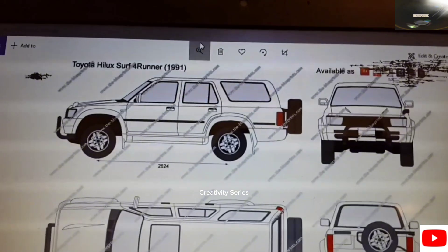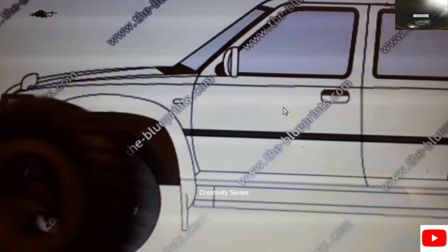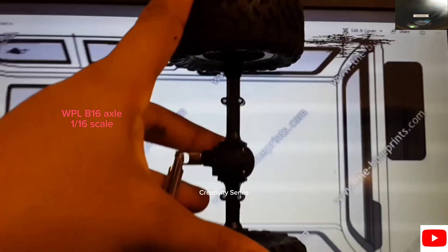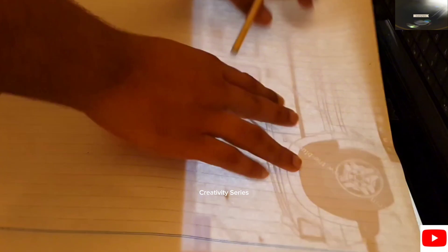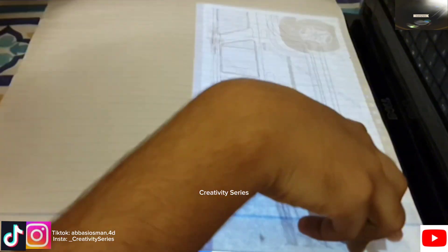First of all, I downloaded a dimensional sketch of the car. Initially I was doing it for a Toyota Surf, but it turns out I made a Land Rover old model. I zoomed in to scale up the image and placed a wheel to see if it's the correct size. Then I did the same to verify the width for the axle I'm using. I was lazy enough, so with a light hand and paper on the screen, I traced out the sketch since it was hard to get a perfect scale through printing.